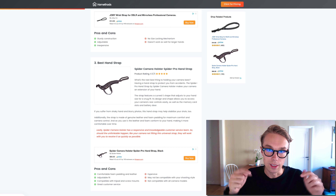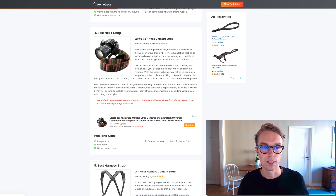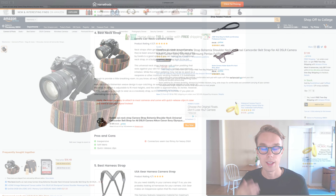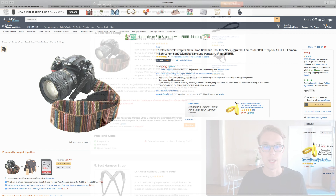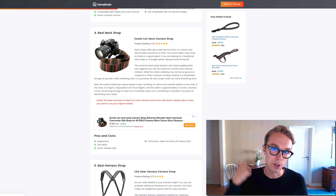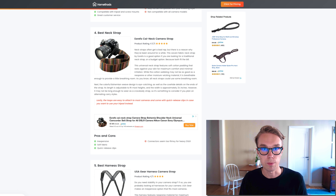Number four — for the best neck strap I went with the Eorefo Cai-Neck. It goes for about eight dollars right now on Amazon Prime and is rated 4.5 out of 5 by about 150 reviewers. What I love about this neck strap is that it's made of a very soft fabric that's comfortable to wear, and it's quite inexpensive at only eight dollars.